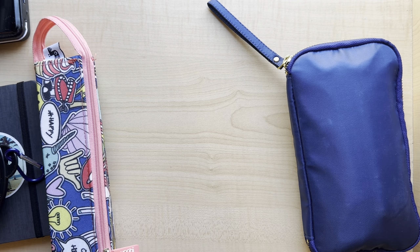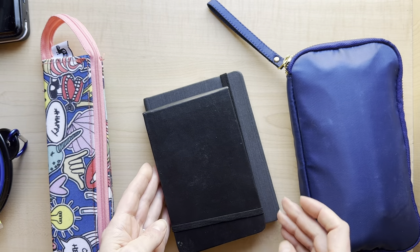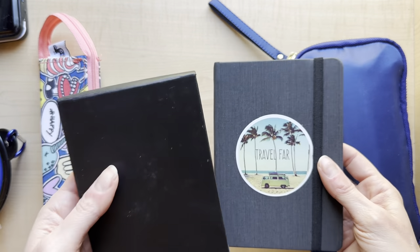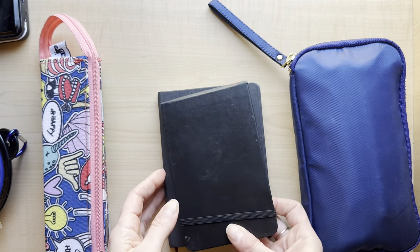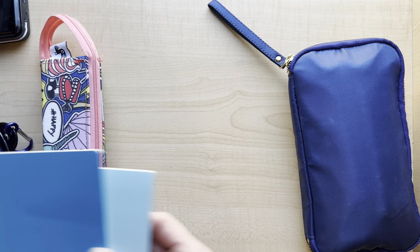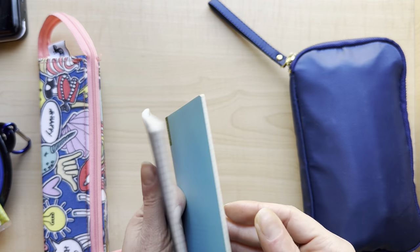Moving on to the actual notebooks - I already showed you the Hanamule one. I also have this Moleskine watercolor little album. It's even smaller - a bit small and the landscape layout isn't my favorite, but it's also very lightweight. They weigh about the same, so it's nice to take on trips. And obviously if you have the space and don't care about the weight, you can take much bigger ones.